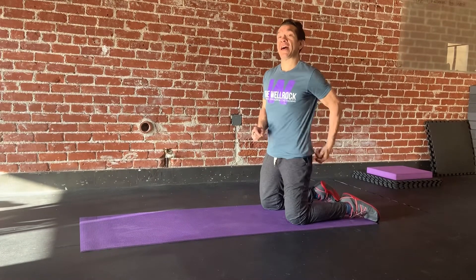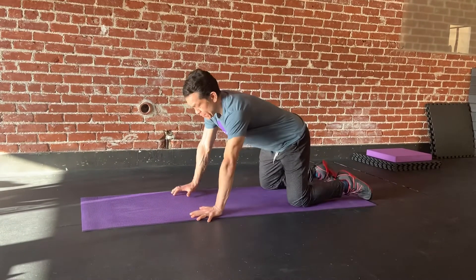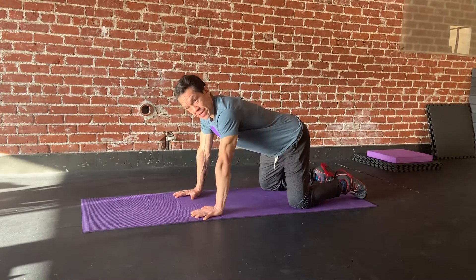Here is your eight point quadruped plank. It's a lot harder than it looks if you do it correctly. So here's what we're going to do — we're going to come to our hands and knees, just like we're going to do a cat cow.